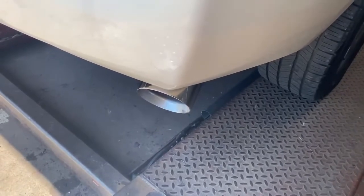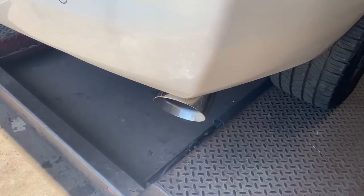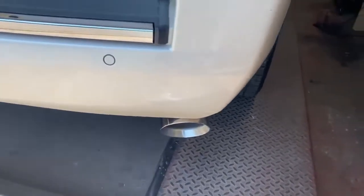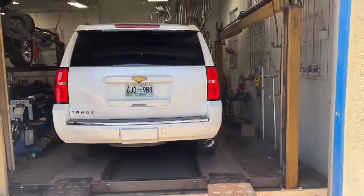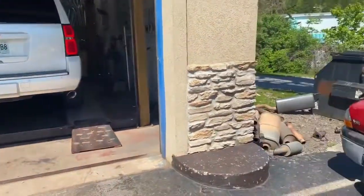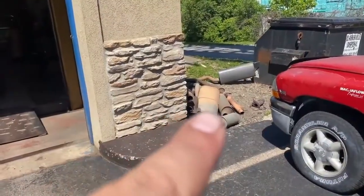You want it louder or you're good? That's what they sound like with the muffler deleted and leaving the resonator. Those tips always look really good on those cars. Oh yeah, there's that massive muffler right there.